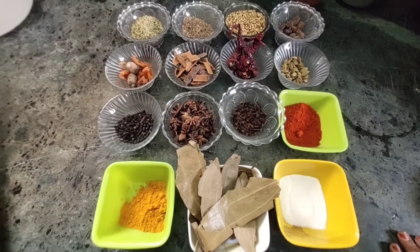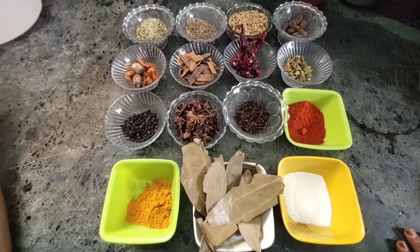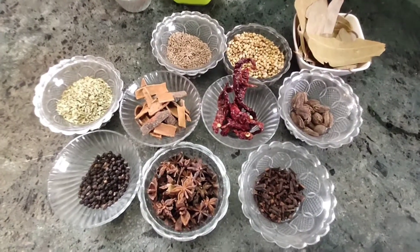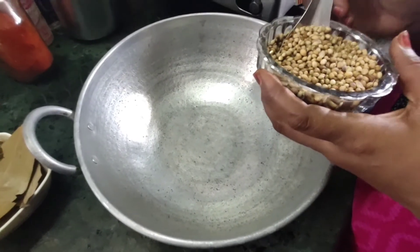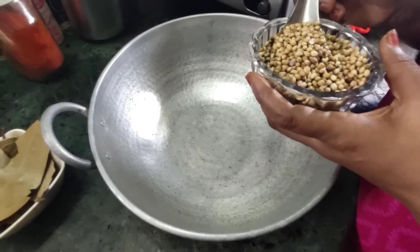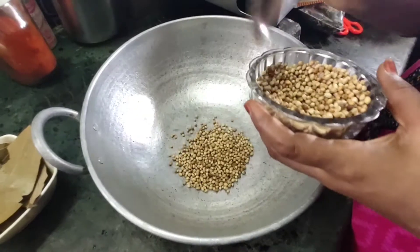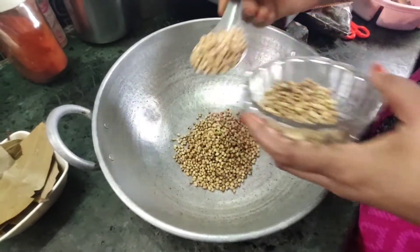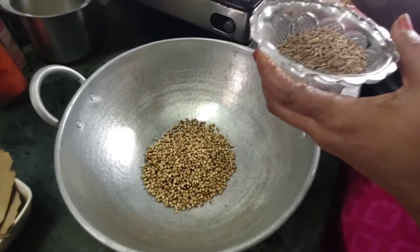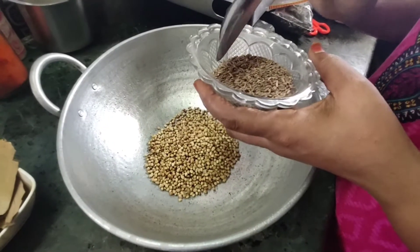Now we can add some turmeric. This is the turmeric. First, we will add the mulch. How many spoons? 3 spoons. How many spoons? 2 spoons.